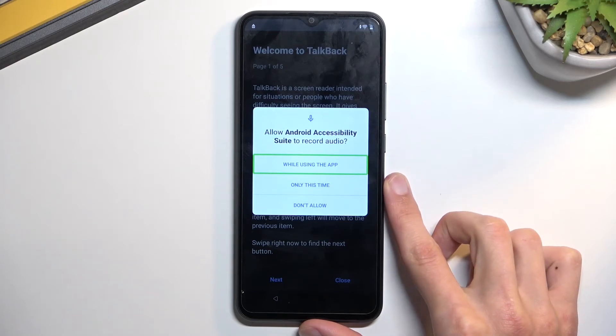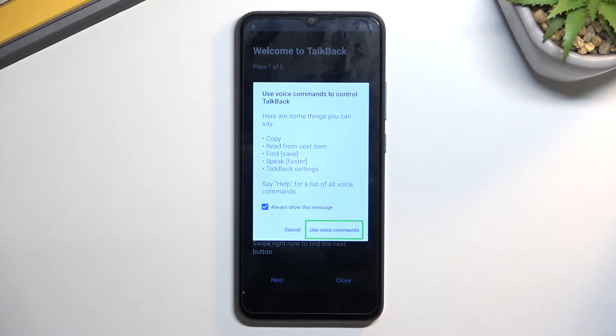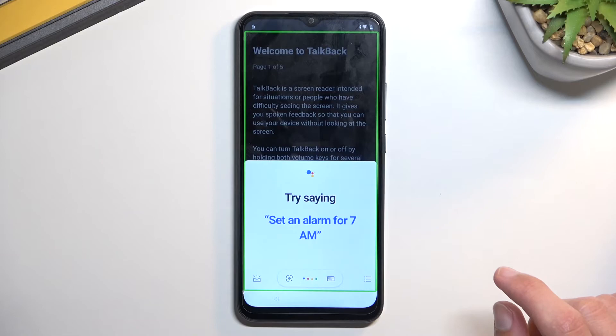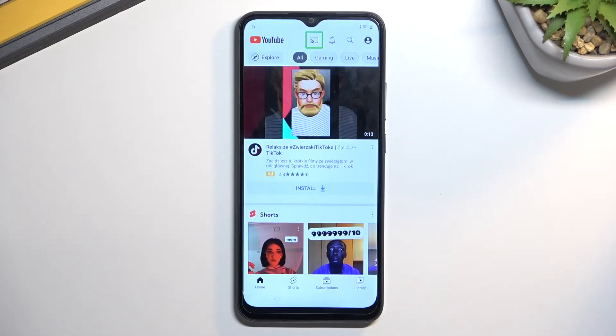This will bring up a window asking to allow Android accessibility to record audio. Double tap on the first option, then single tap 'use voice commands.' Once you press on it, it will start listening. Say 'Open Google Assistant.' It will accept the command and then Google Assistant will start listening — say 'Open YouTube.' There are three different beeps: one to listen, one to accept, and another to listen again. You should then have YouTube open.